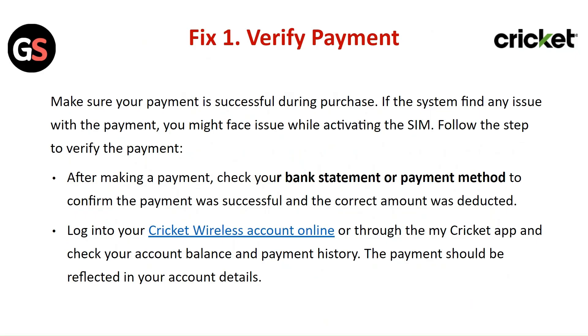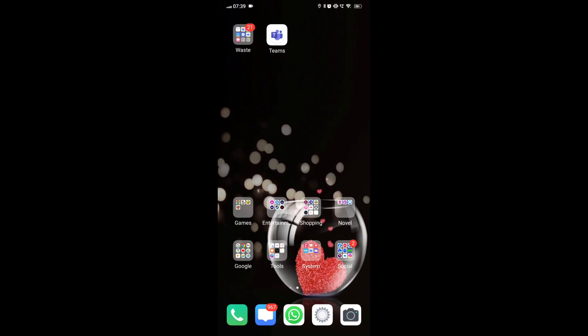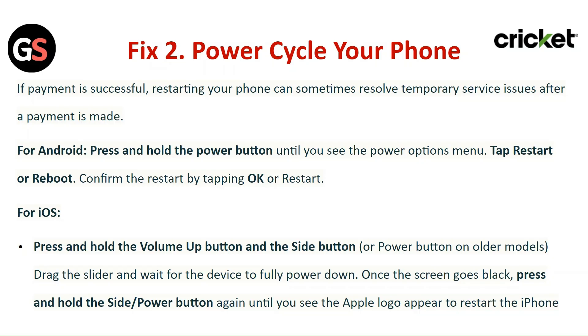The payment should be reflected in your account details. Fix 2: Power Cycle Your Phone. If the payment is successful, restarting your phone can sometimes resolve temporary service issues. For Android, press and hold the power button until you see the power options menu, then tap Restart or Reboot and confirm. For iOS, press and hold the volume up button and side button, drag the slider and wait for the device to fully power down. Once the screen goes black, press and hold the side button again until you see the Apple logo to restart the iPhone.